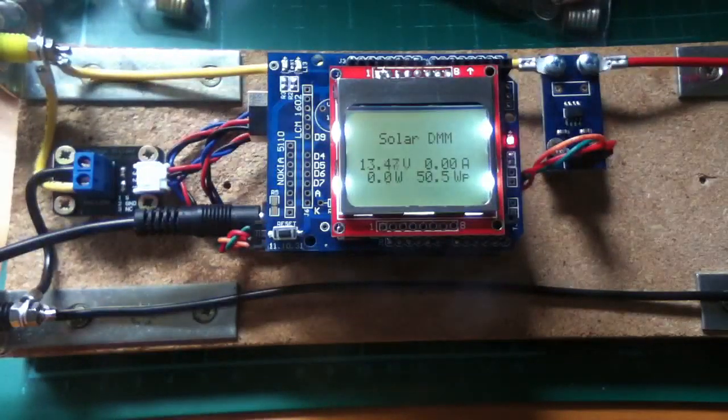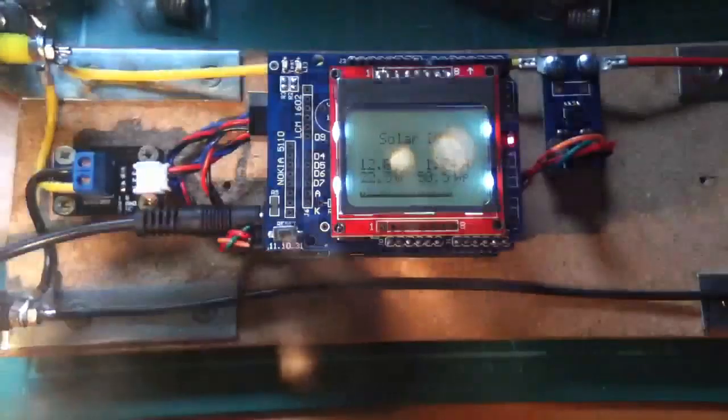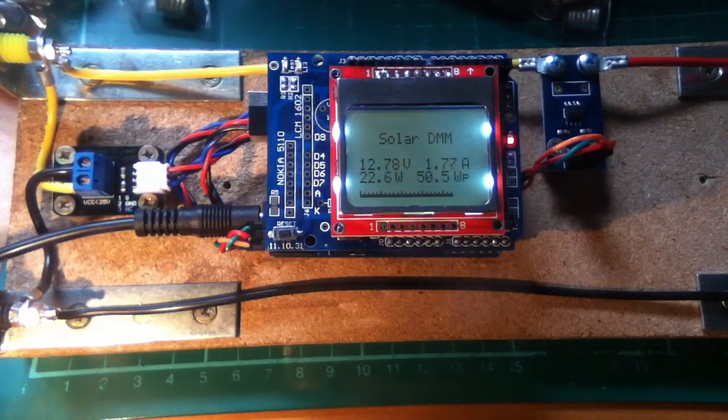And then finally the trusty 20 watt bulb, and that's showing 22 watts. The voltage is a little higher than 12 volts at the moment because the solar panels are picking up some sunshine — well, there's a little bit of power coming in from the solar panels into the battery bank, so my batteries are quite high. 21, 22 watts there on the watt display.